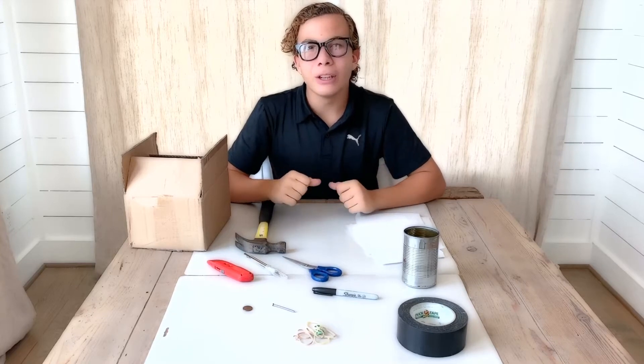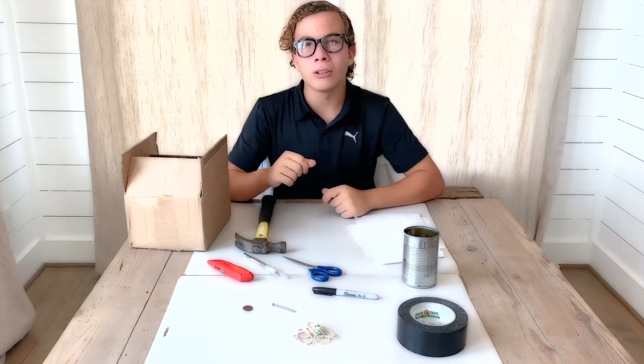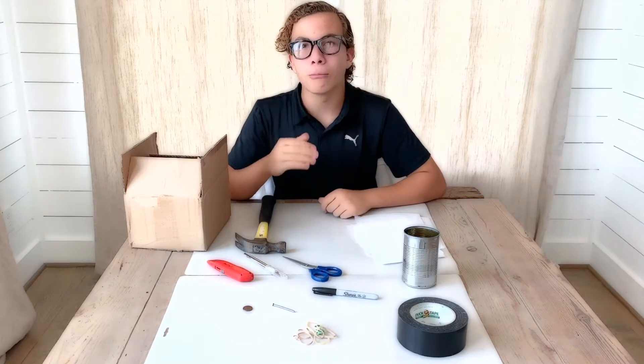Hello everyone! In today's video, I'm going to be teaching you how to make your own homemade camera obscura.